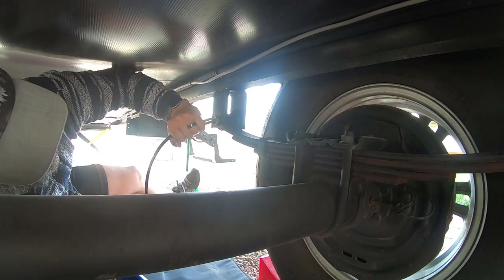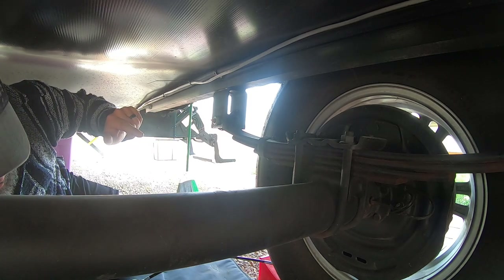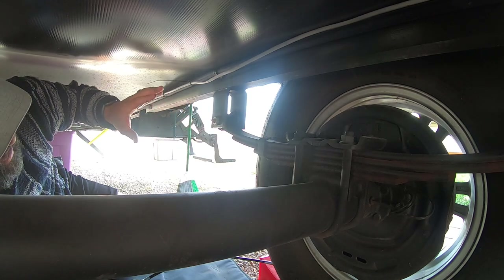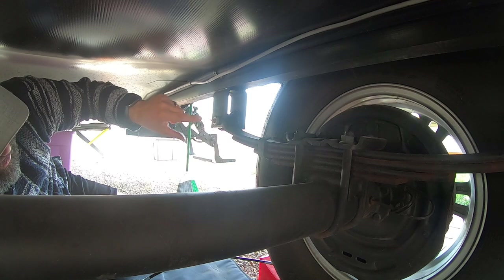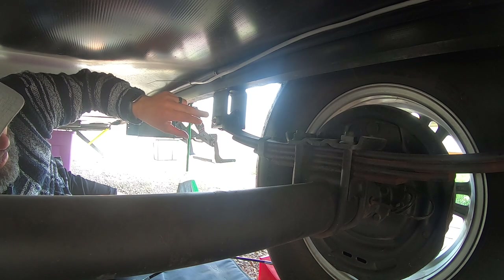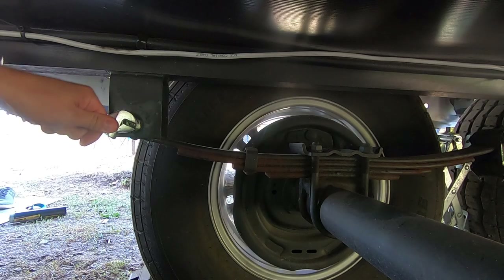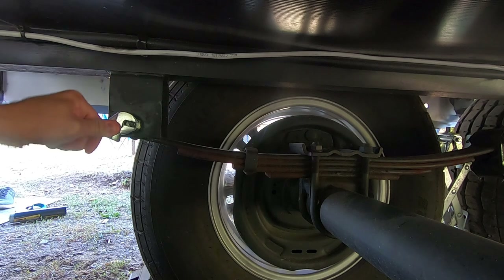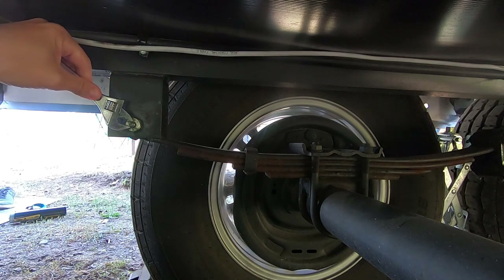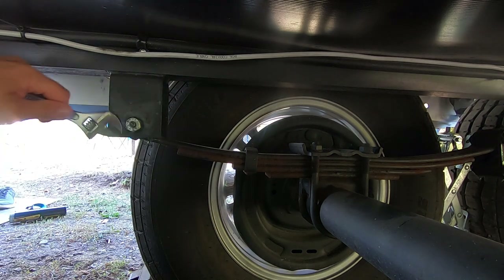You might get one of these zerk fittings where no matter what, you just can't seem to apply enough pressure. Sometimes due to road grime and the fact that there are no caps on this fitting, you can get a little corrosion on the ball inside. It's actually easier to just replace the zerk fitting. Use a cheap adjustable wrench, put it on there and spin it out — just snug the new one down, never overtighten.